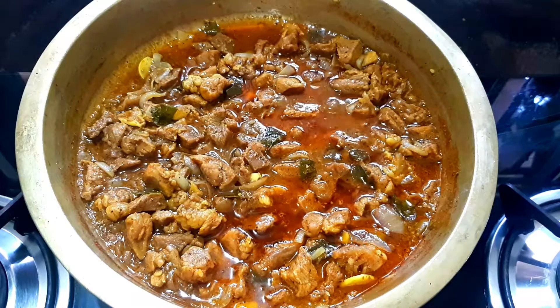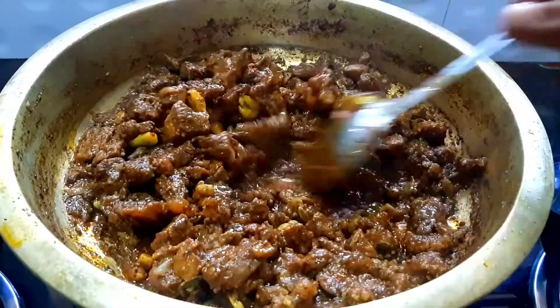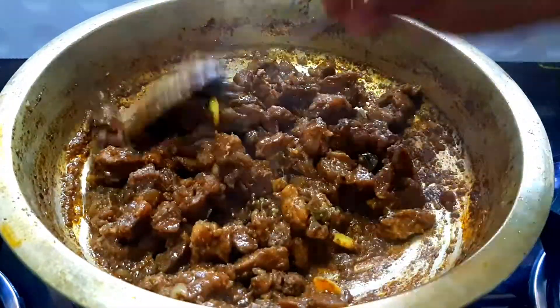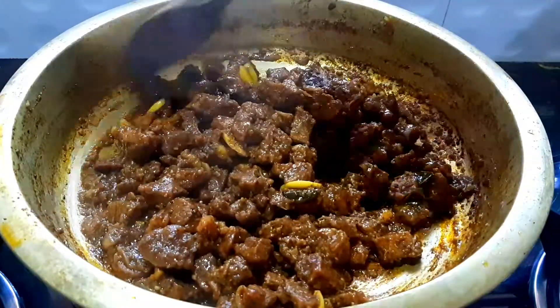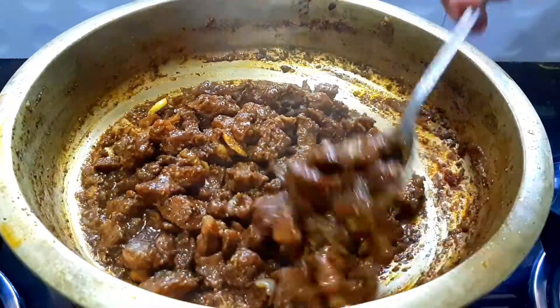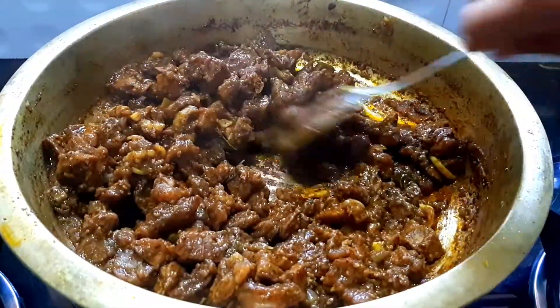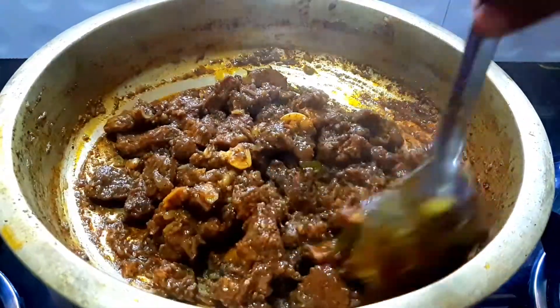Now the beef is ready to cook a little bit. Now the beef is ready to dry. You can serve a little bit of beef. Add a little bit and put it in the bowl.